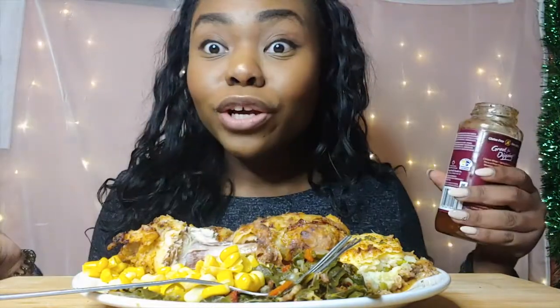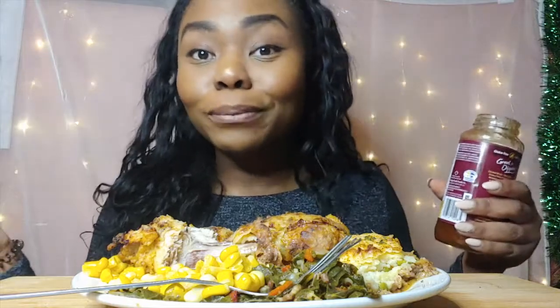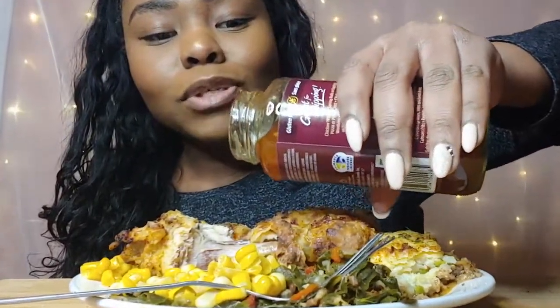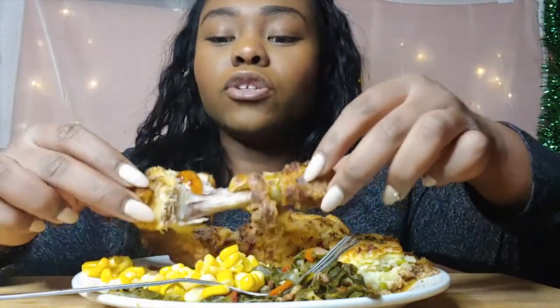Guys, how are you? How did you guys spend your New Year's? I'll tell you how we spent ours — at home, of course, because we're in a lockdown. I got some sweet and sour sauce here.